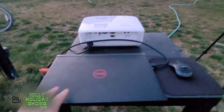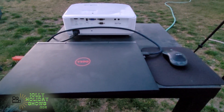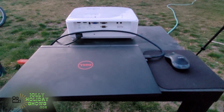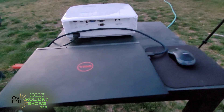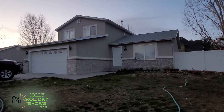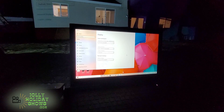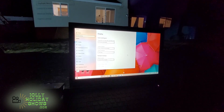I've got my projector out here along with my laptop and a mouse. The mouse is going to make it a lot easier than if you have a touchpad. I've got an HDMI cable that will hook up to the projector, and then I'll show you how to draw the map of your house.